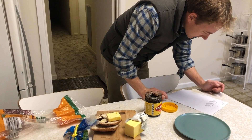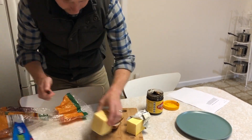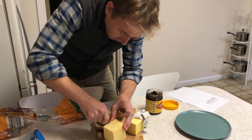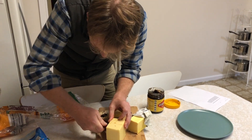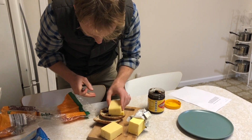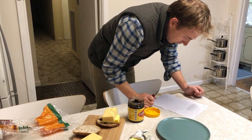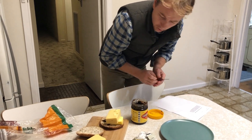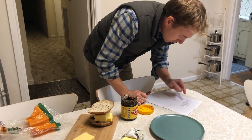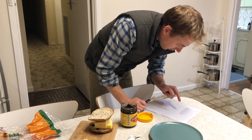Next, you have to cut some cheese and place it on the bread. This is not easy cutting. Is that good? And then put the other piece of bread on top, and make sure the cheese and Vegemite is facing upwards so it doesn't fall off.